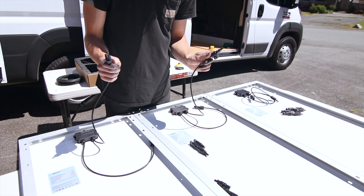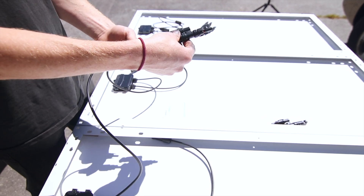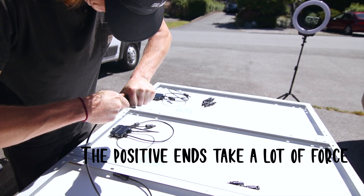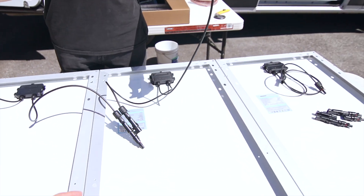We're going to take our first two positive ones and take the first connector that comes in the package, and just clip both pieces in like that. This is what the MC4 connectors look like up close. On the positive side it can take two positive ends and funnels them down into one. Same for the negative — it takes two negatives and funnels down into one. There's our first red to red connection.